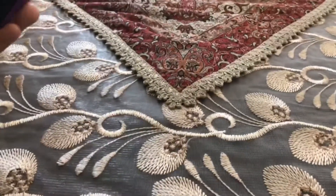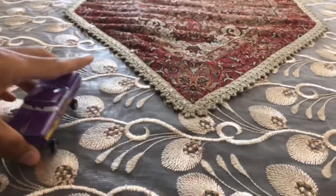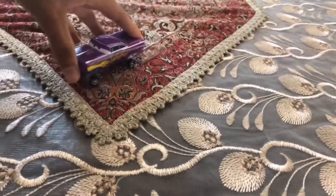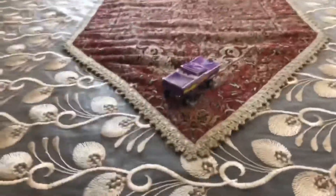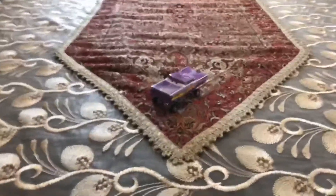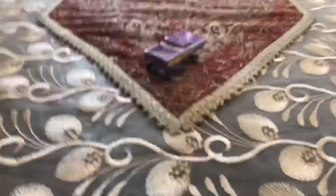There we have it, guys. Here is the guy who works on the body shop on Radiator Springs but in a hydraulic version — Hydraulic Ramon. Thank you guys for watching. Please subscribe, stay in touch, and like this video and leave a comment below. See you guys next time. Bye.